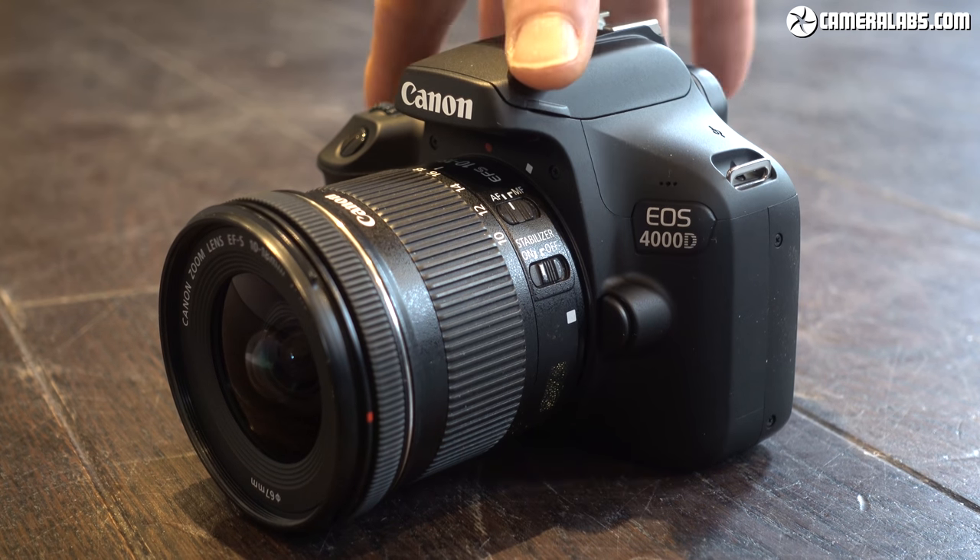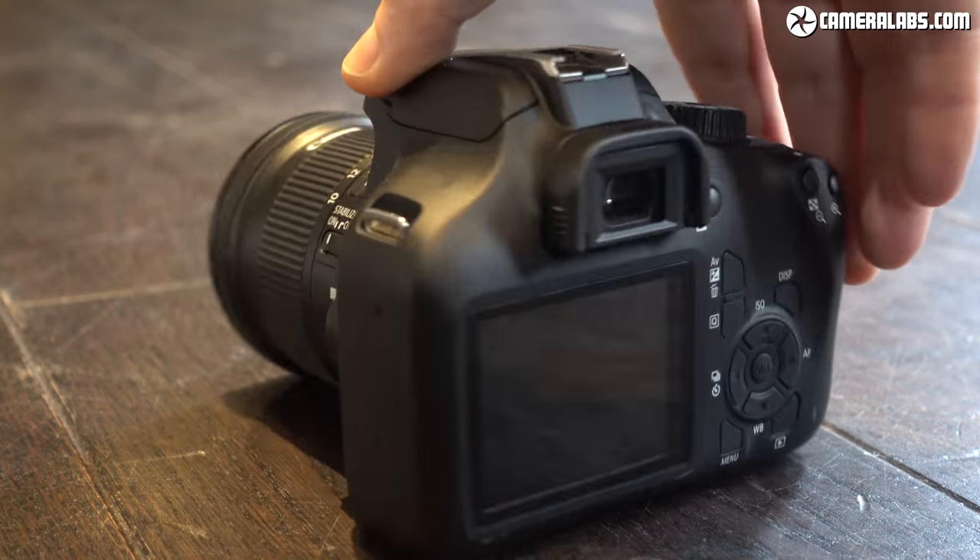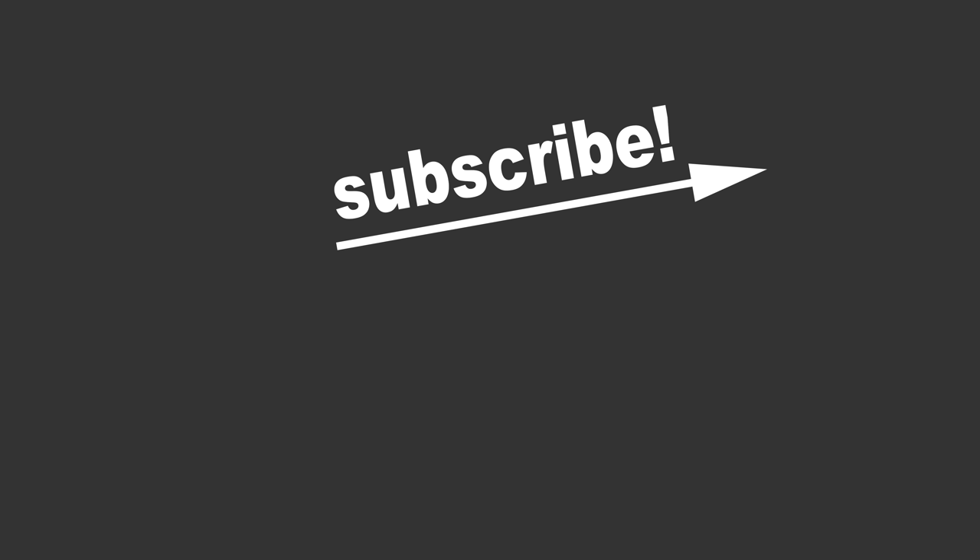It's ideal for beginners and especially students on a budget. Check out my reviews at Cameralabs.com for more details, and if you'd like to be the first to find out about the latest camera news direct from the official events, subscribe to my channel. Thanks for watching and see you next time.